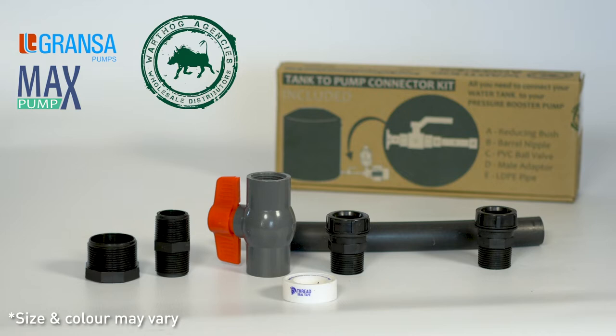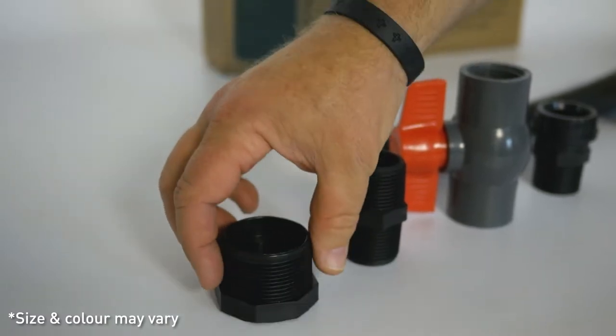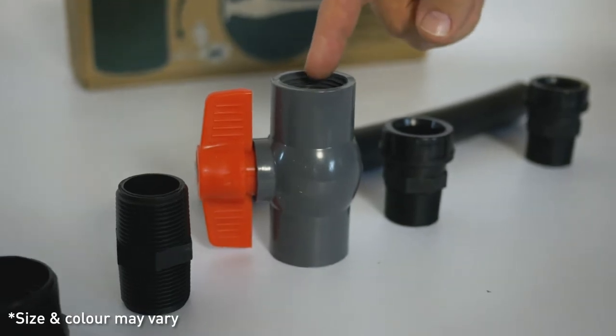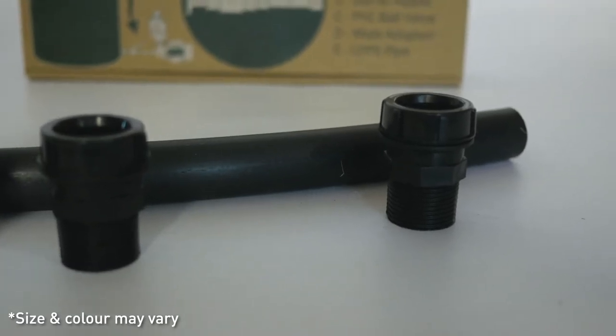Inside the box you'll find a reducing bush that goes into all standard tank fittings, a barrel nipple, a shuttle valve, two male adapters, a plastic pipe and thread tape.